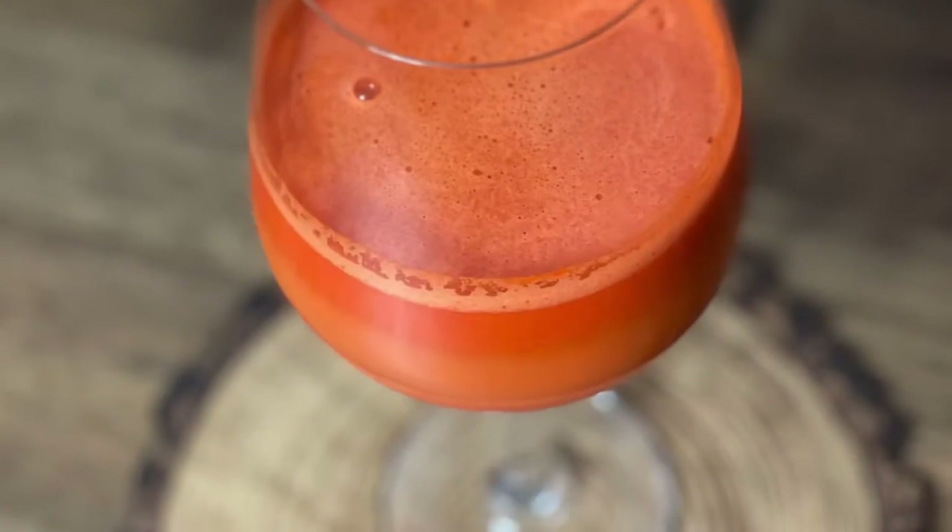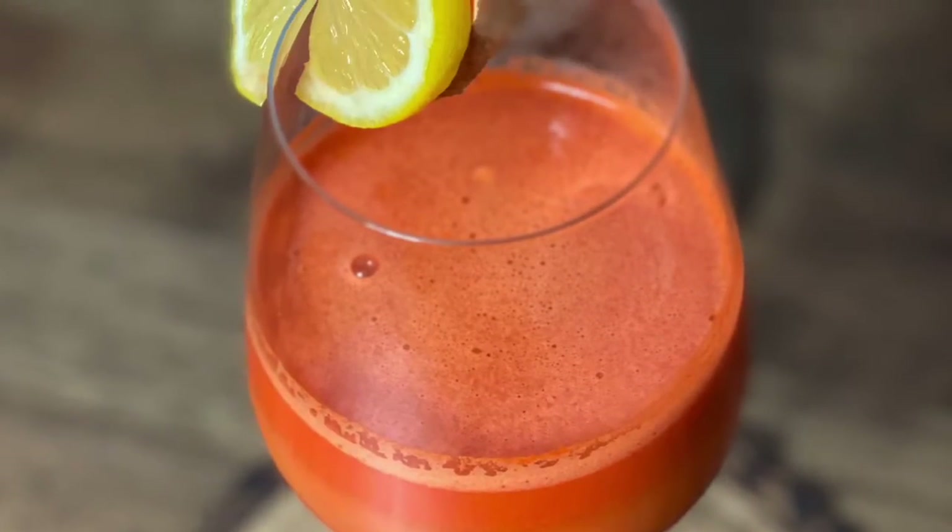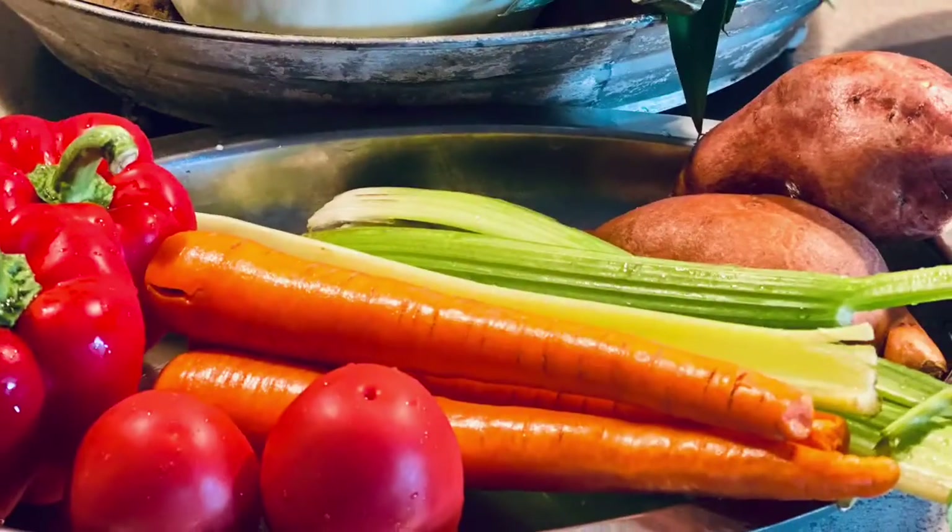The meal is topped off with vegetable juice that includes red bell pepper, tomato, carrots, celery, sweet potato, and fresh ginger.